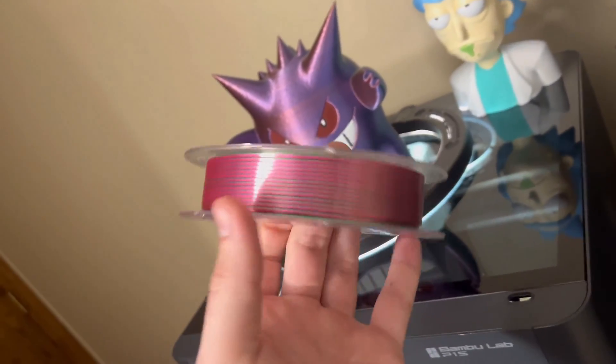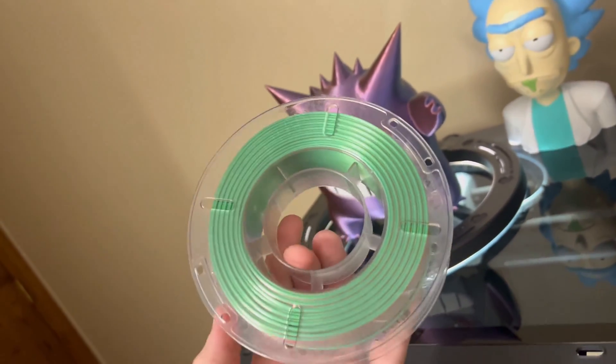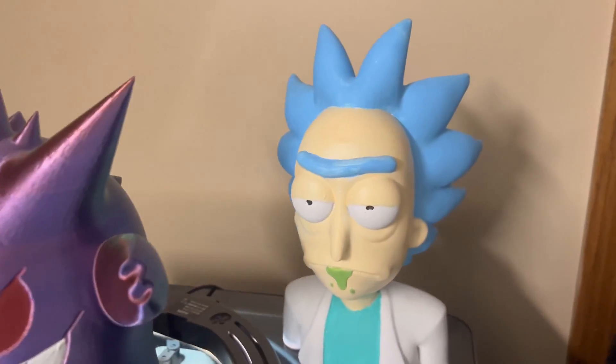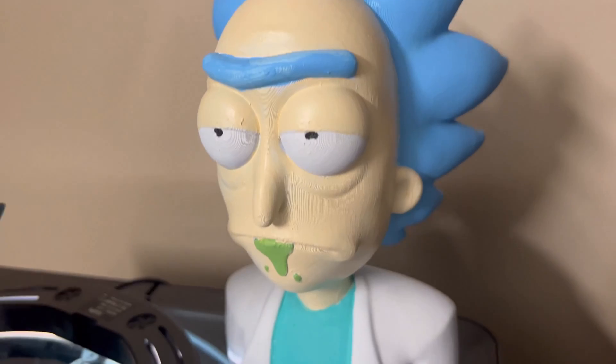We're going to be printing in this color. I got these on Amazon, I'll throw a link in the description. There's like different multi-colors with these. Check out the gargoyle. Check out Rick — I just got done painting him. I've only been printing in single color here on the Bamboo Labs printer. Check out the hand, this thing's insane.